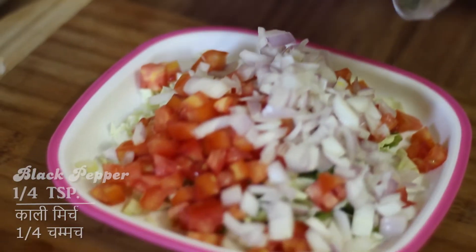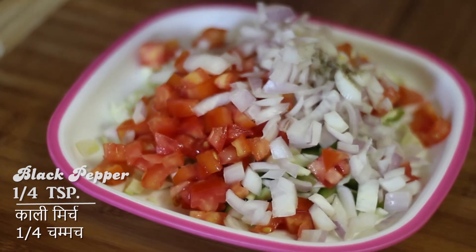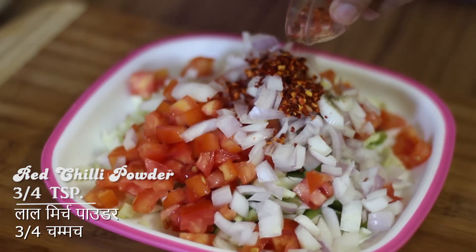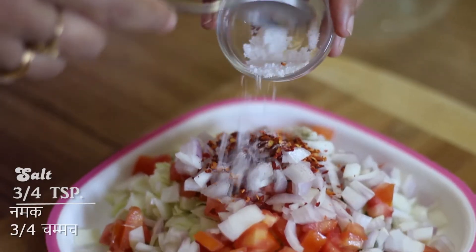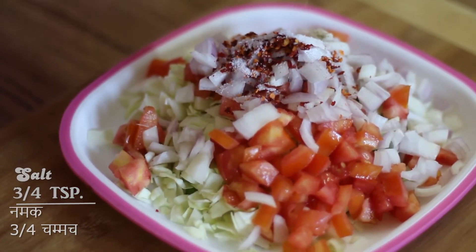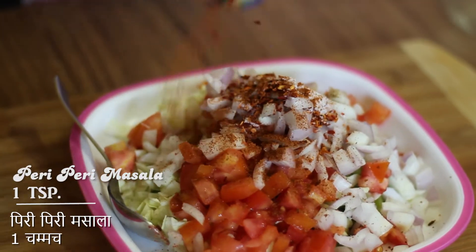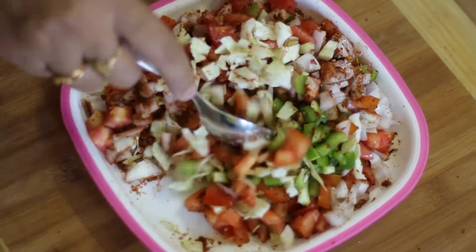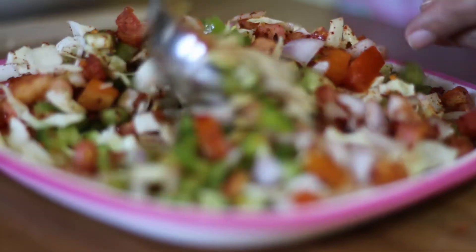Now we add a quarter teaspoon black pepper, three-quarters teaspoon red chili powder, three-quarters teaspoon salt, and 1 teaspoon piri-piri masala — this is optional, it adds a spicy flavor, you can skip it. Mix it well.